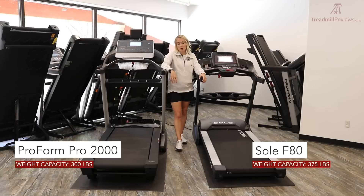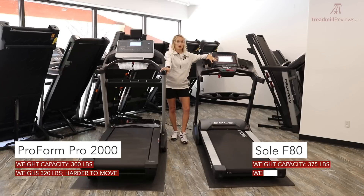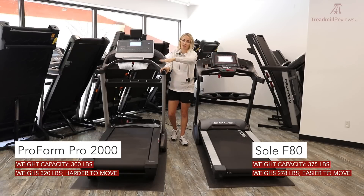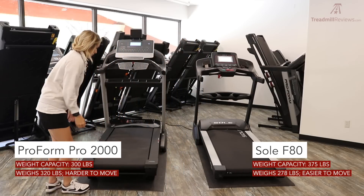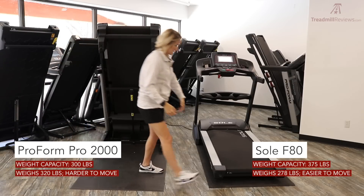Both are full steel frame treadmills, but the Pro 2000 weighs 320 pounds while the F80 weighs 278 pounds. This can make a difference for moving the treadmill, possibly requiring an extra person. More important than total weight, though, is the wheel system. The Pro 2000 has two wheels at the ends of the feet, so you have to pivot the treadmill — all 320 pounds — to move it.